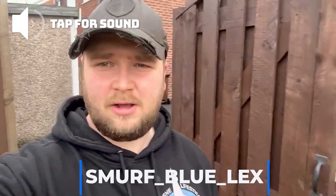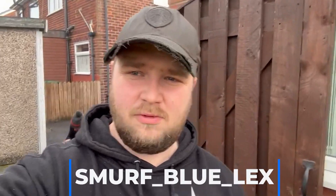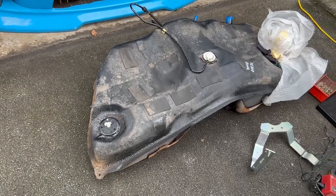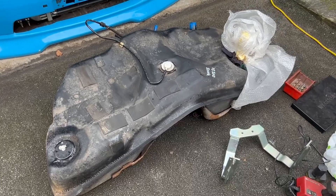Little update on the Lexus — things have not gone well. We recently found out that the fuel tank was porous, so we've now got a new fuel tank. We got this from Ricky and it looks a lot better than the previous one, but I'm just going to clean it up and stick it on.